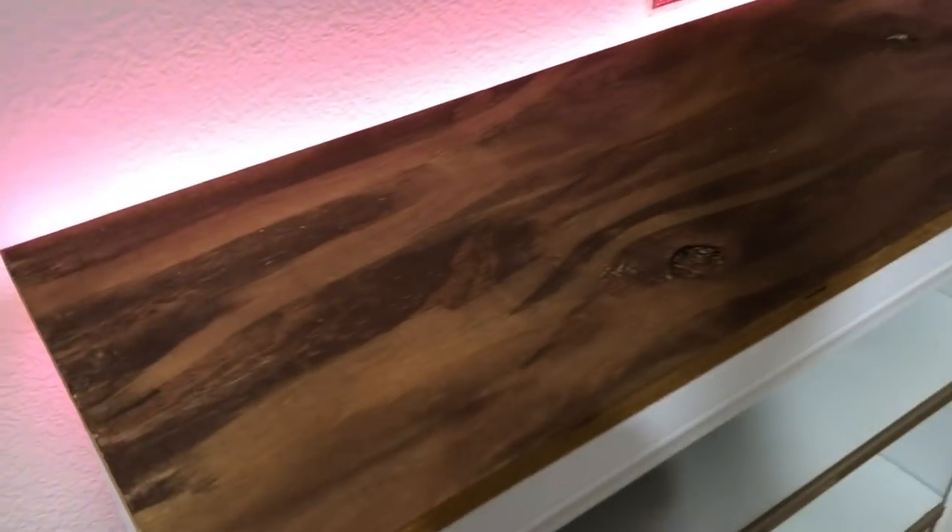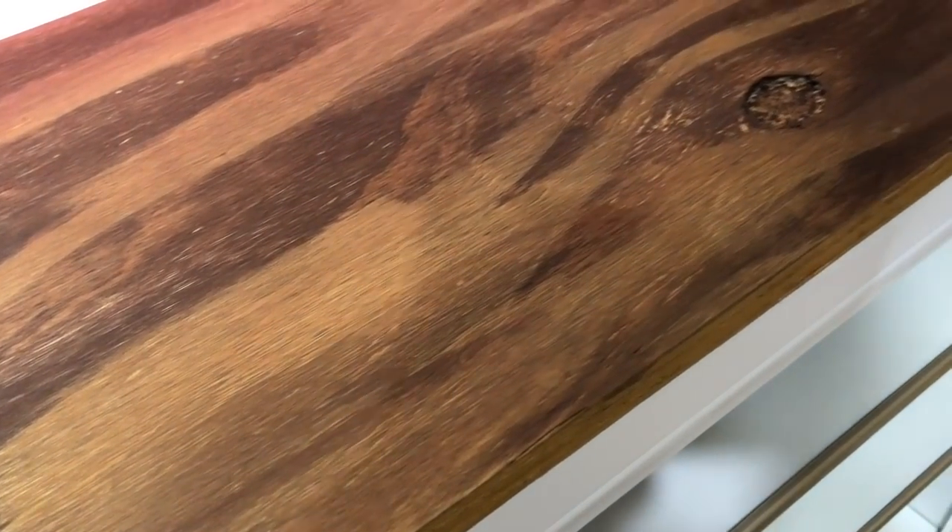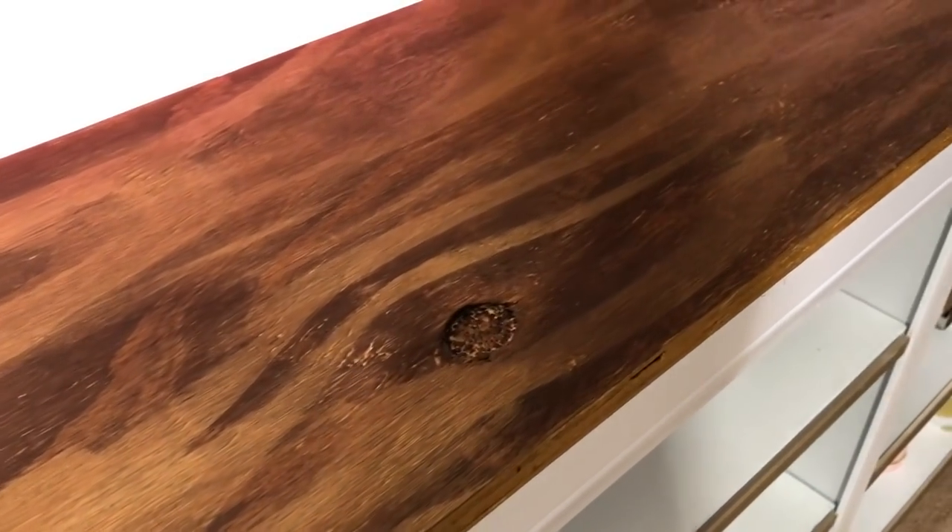Hi guys, this is your More Girl coming back with you. In this video I'm going to show you how to stain this inexpensive wood I got from Home Depot into a beautiful espresso and golden color.